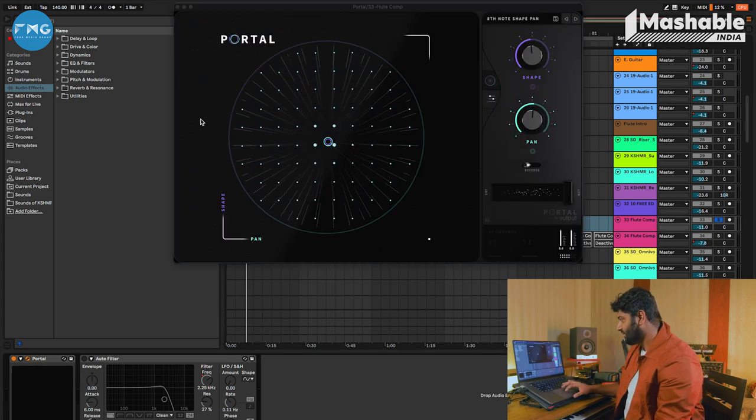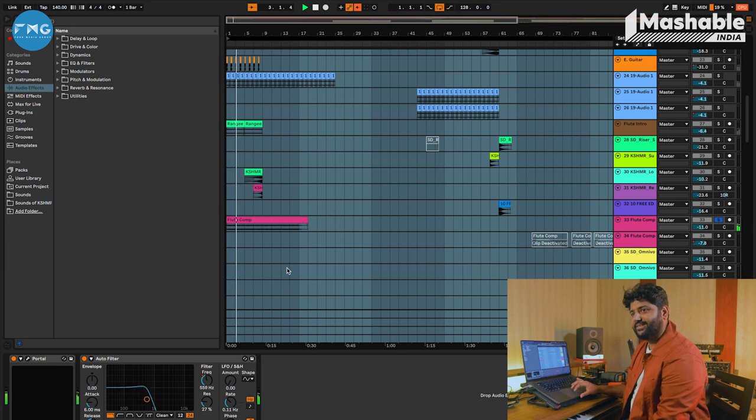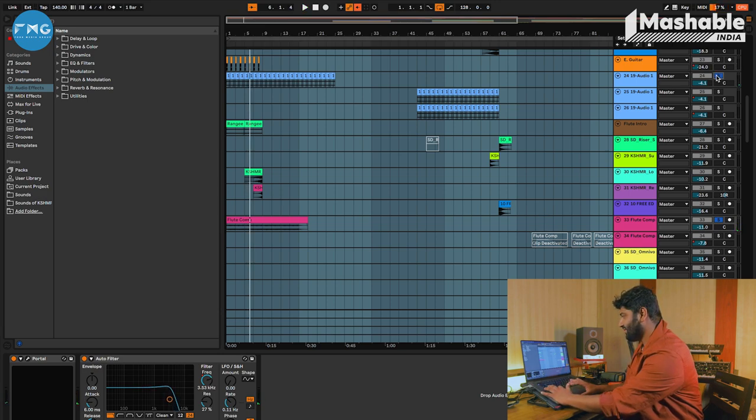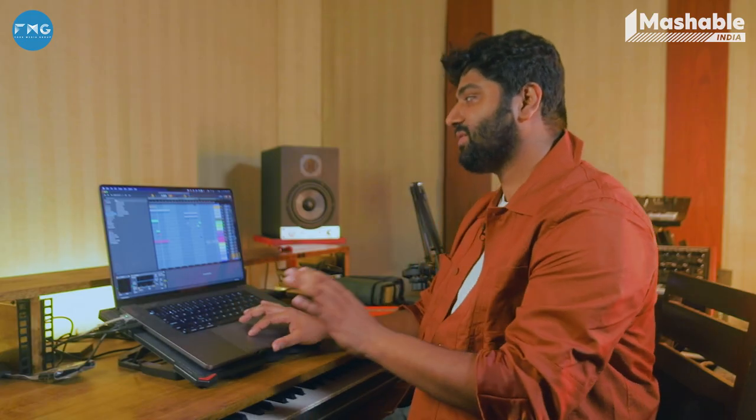There's this plugin I use called Portal, and I'm using a preset called 'Eighth Note Shape Pan.' I thought, let me use an auto filter also and open it slowly. This is there behind the star Algoza. I love experimenting with recording instruments and just chopping them, looping them, further processing them. Resampling is a lot of fun. It gives me a free hand — it's like a blank canvas and I can just mess around with sounds.